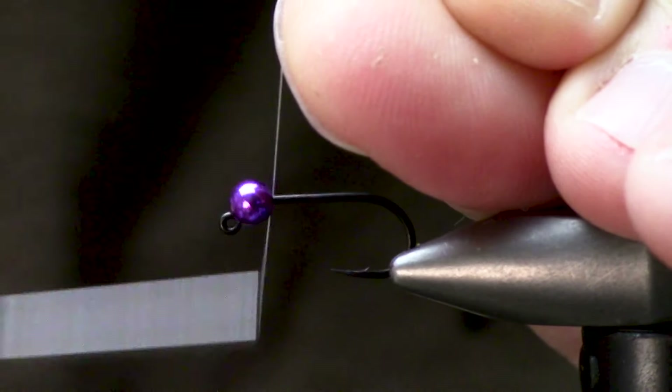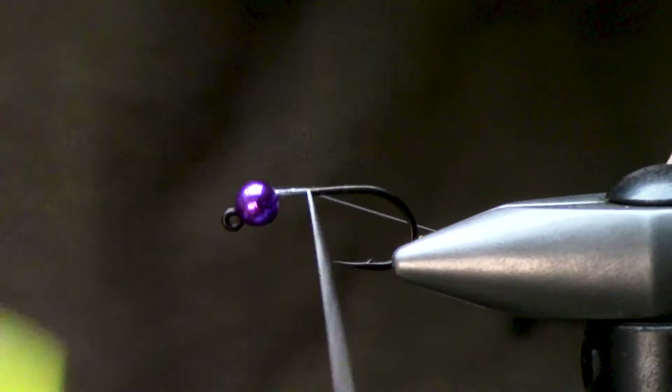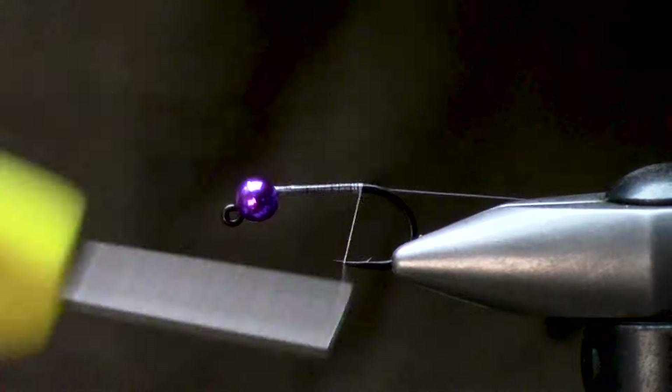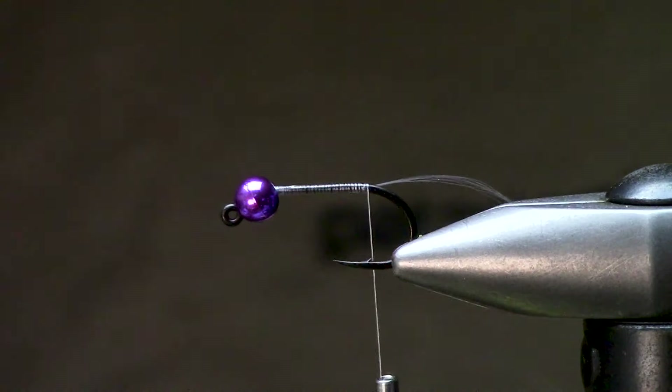I do a few advanced techniques with this pattern and I'll explain them as we get into the tie. We're going to start by taking pretty darn close to connecting turns all the way down to about the barb — I just like to rest it there.